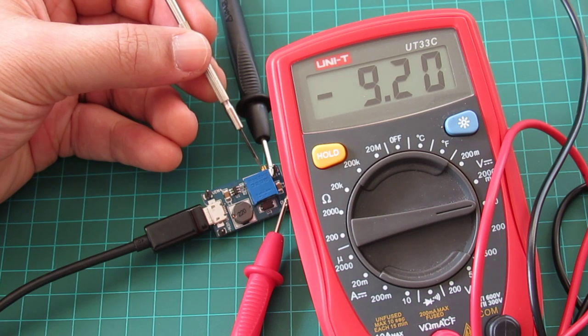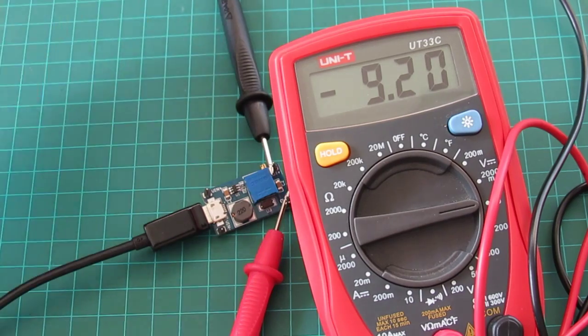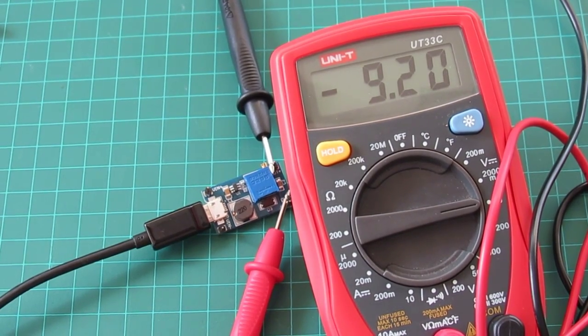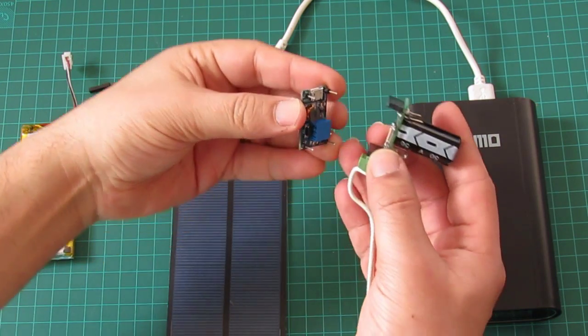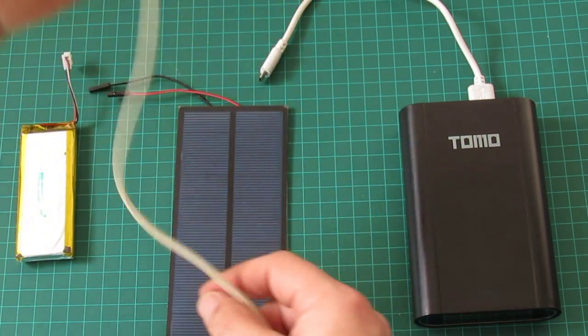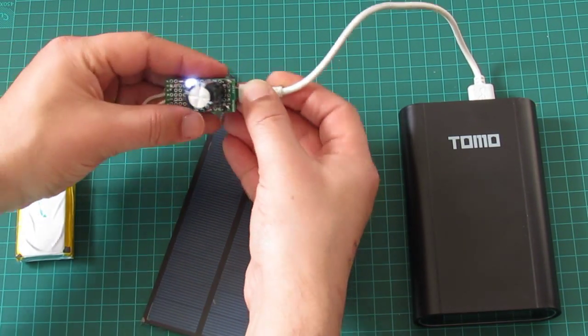A typical guitar pedal requires 9 volts, but I set it a bit higher. I made a small board for a smoothing capacitor and an LED, but it's optional. Usually I plug it to a USB power bank, but there are other options.